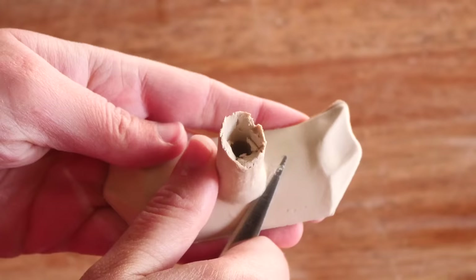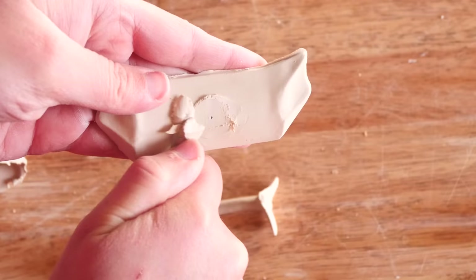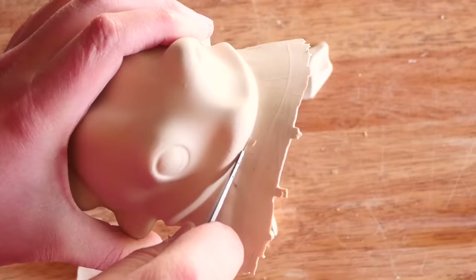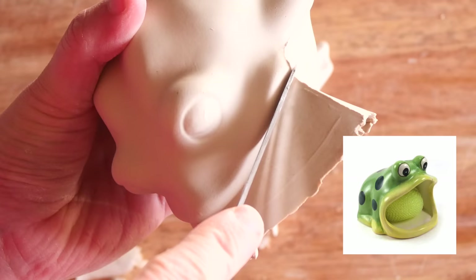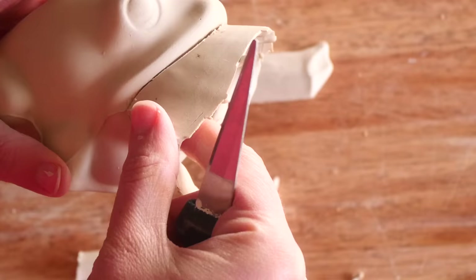Someone messaged me ages ago asking if I had one of those frog sponge holders, and I had no idea what that was. They sent me photos of this exact piece. Essentially these are used as a holder for the sponge so it doesn't just sit and get all damp on your bench — a specific spot to put it. It can also work as a ring holder or an air plant holder.